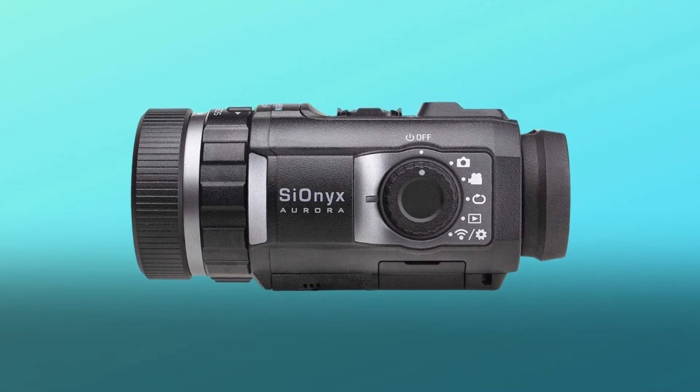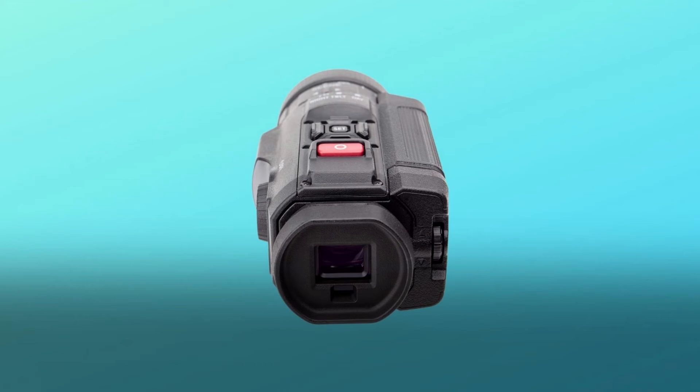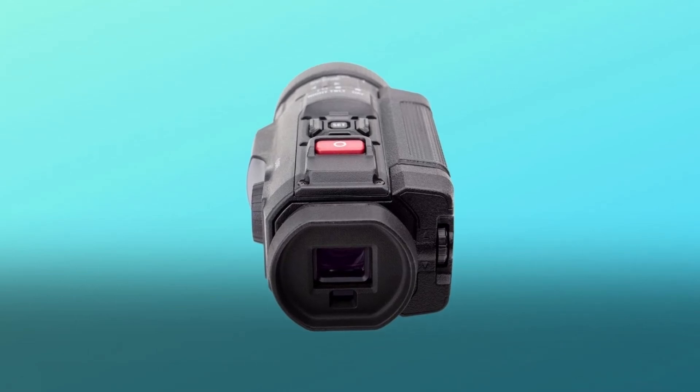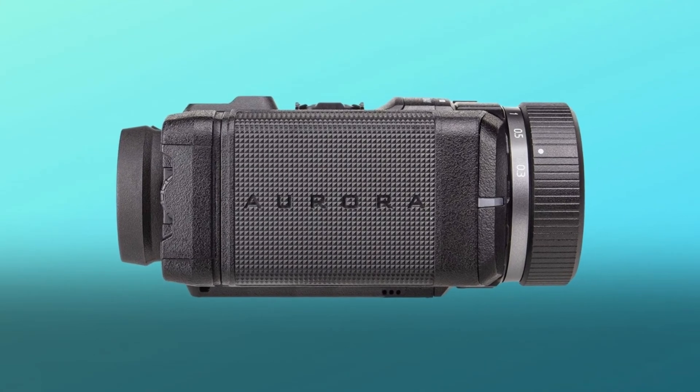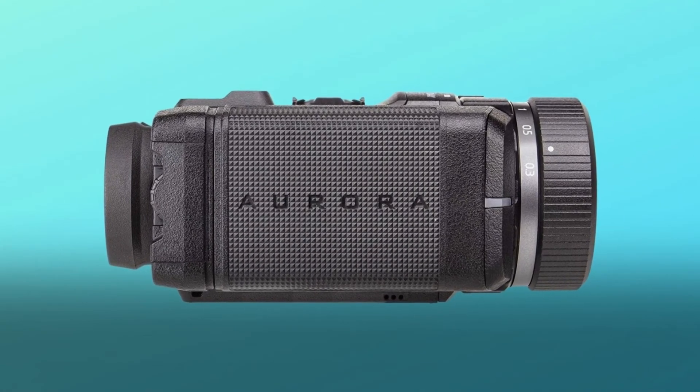Number six: remote viewing functionality. Sync to a smart device via the Cionics app for wireless video streaming. Can be used as a trail camera, game camera, hunting camera, boating navigation device, and so much more.